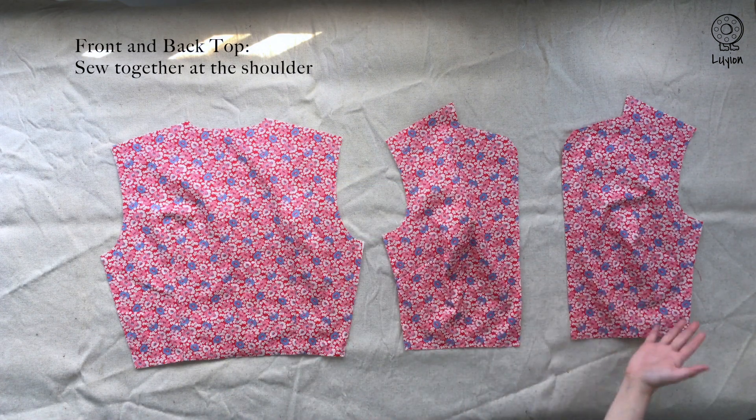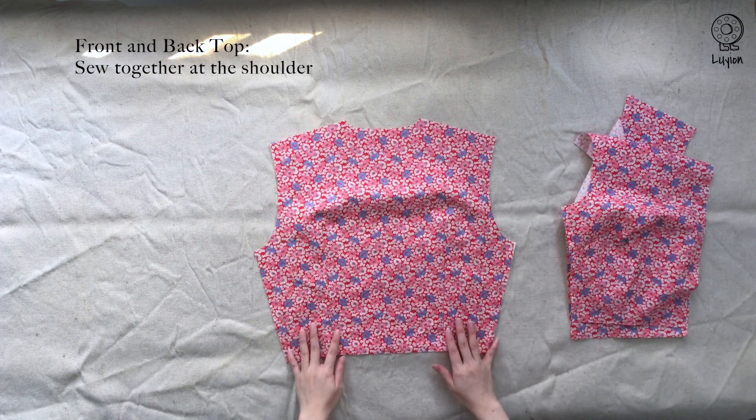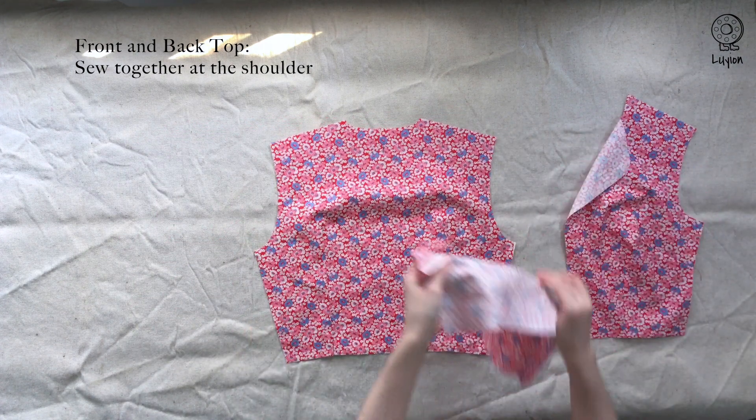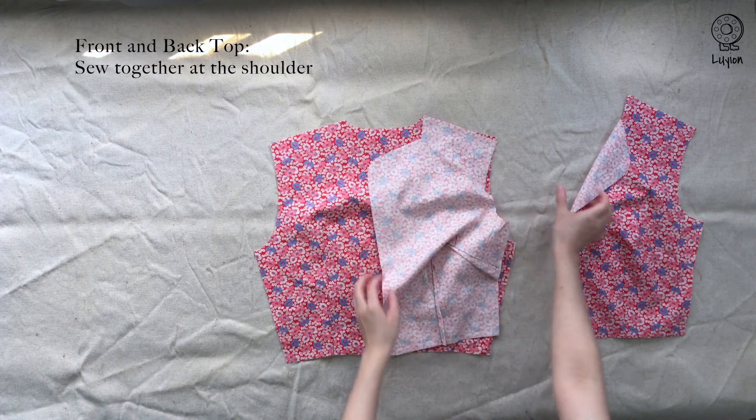Let's move on to the top panels. We're going to sew the back and the front together. Add the shoulders with a 1cm seam allowance.